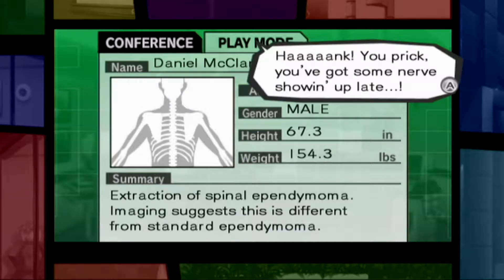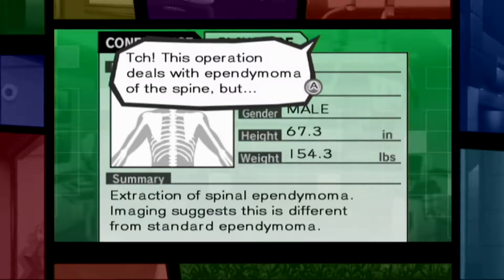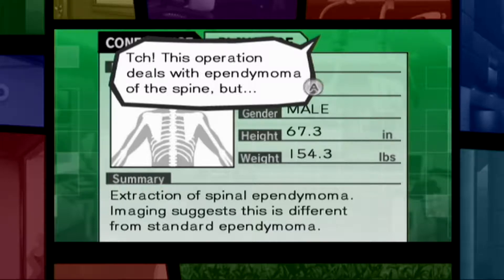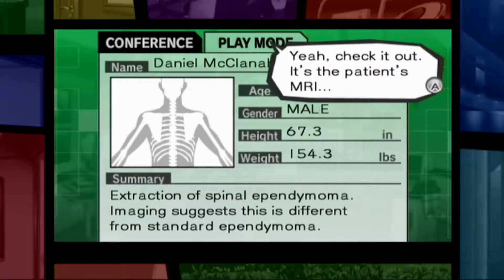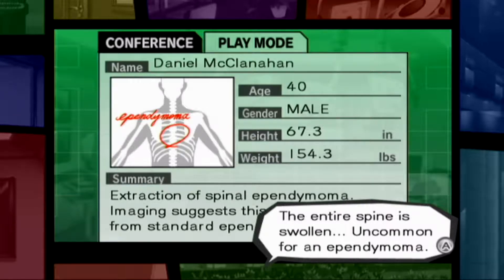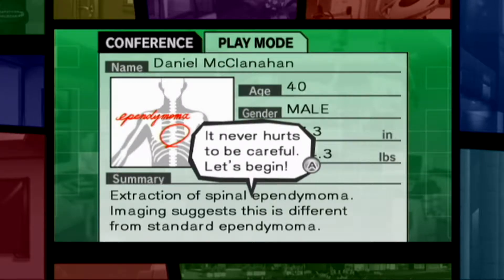Hank! Hank, you prick! You have got some nerve showing up late! Sorry. Let's get started. This operation deals with ependymoma of the spine. Huh? Is there a problem? Yeah, check it out. It's the patient's MRI. The entire spine is swollen. It's uncommon for an ependymoma. Well, let's hope there are no complications. It never hurts to be careful. Let's begin.